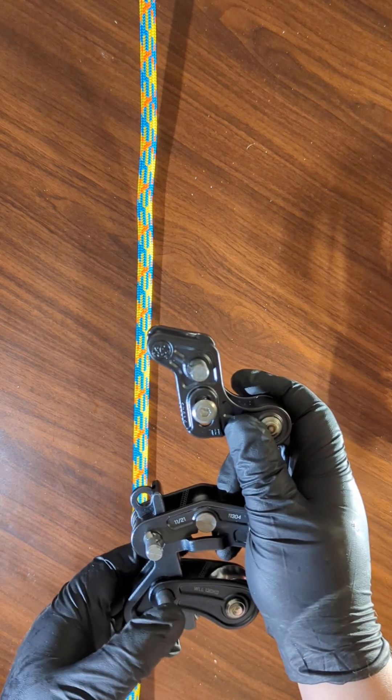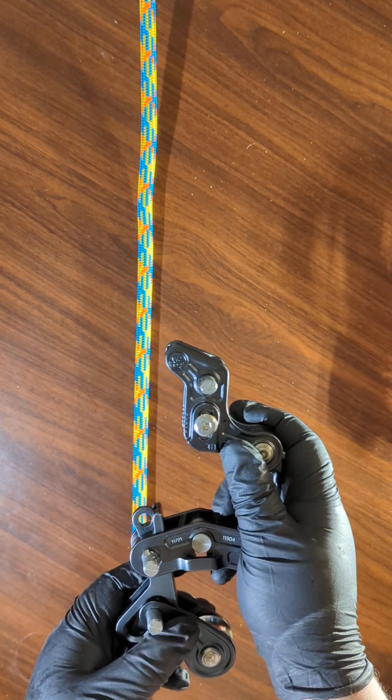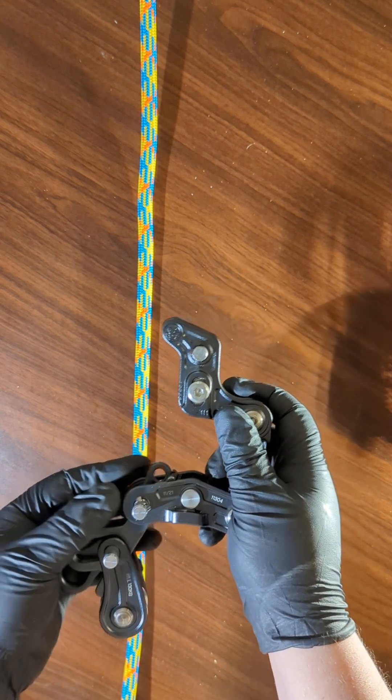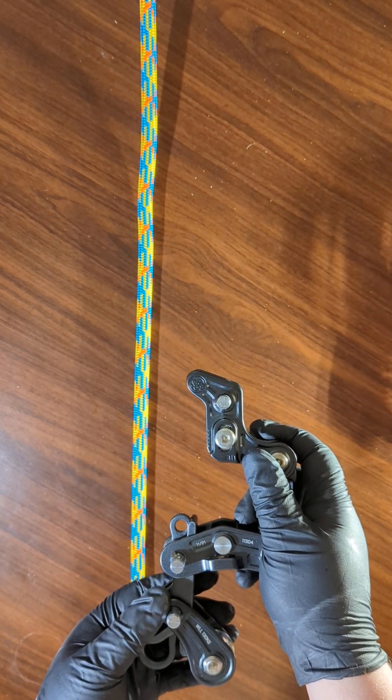There are three slick pins. And if you don't know what a slick pin is, I will show you in a minute. There are three slick pins that must be partially removed in order to get the device onto the rope.